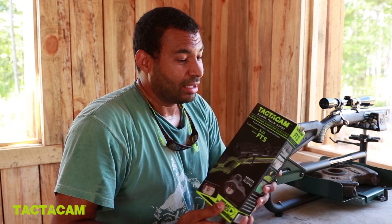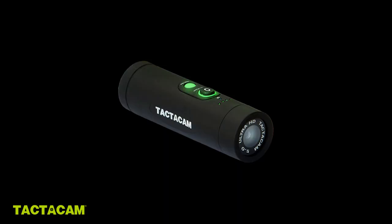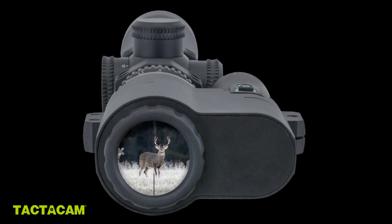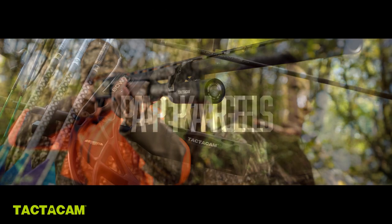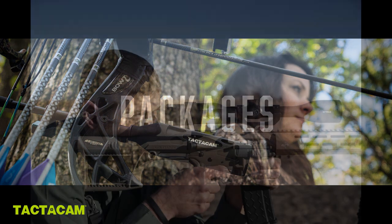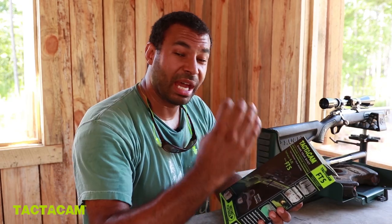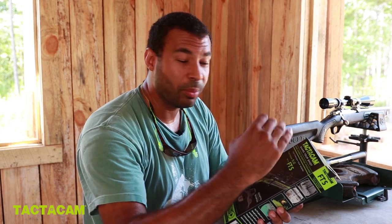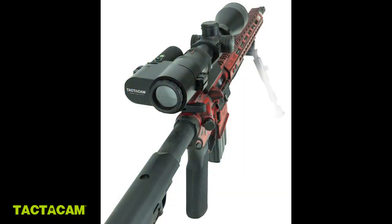Today I'm going to be doing something a little different. I've got this Tacticam — the new 5.0 with the FTS, which means film through the scope. Tacticam has been around for several years and they make action cameras that mount on your barrels or on the end of your stabilizer on your bow so you can actually film your hunt. Well, they've come out with this FTS so you can actually mount this on the side of your scope. It doesn't interfere at all with how you look through the scope, and you can actually film the shot.